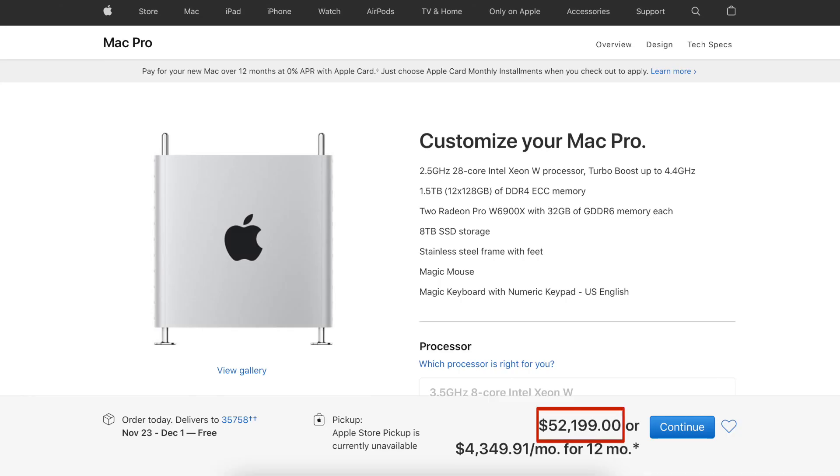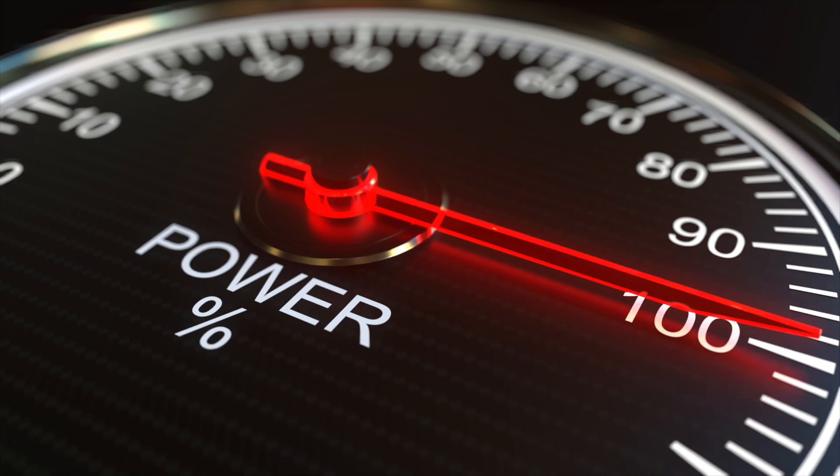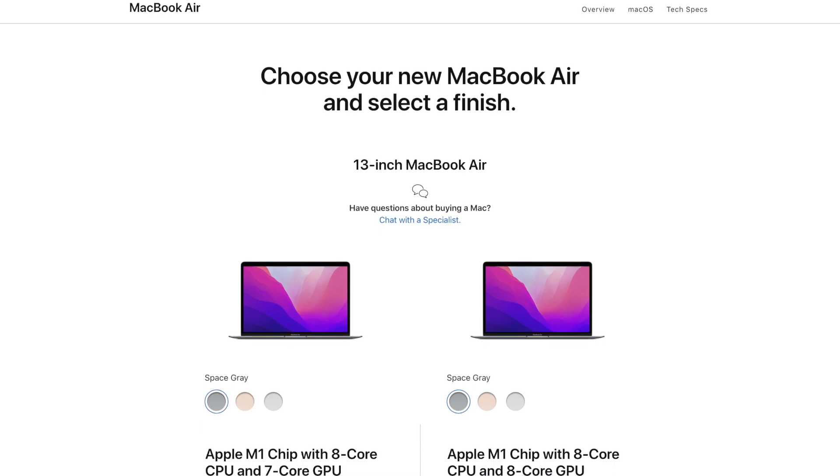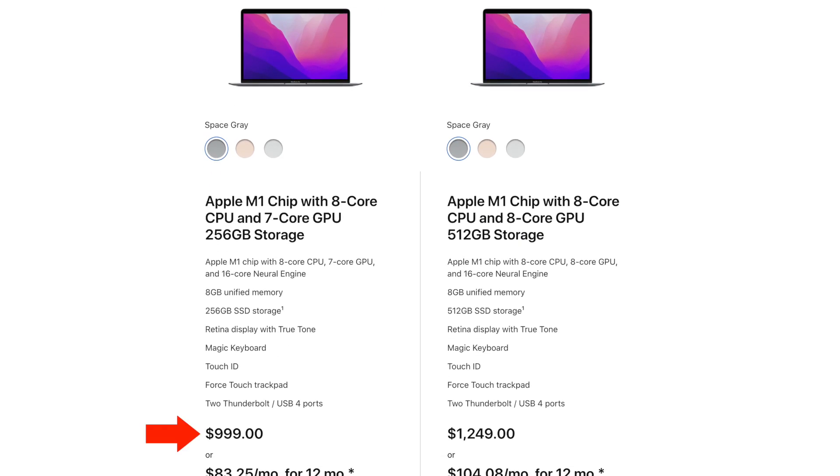For most of you, starting with what you have is your best bet. We all know that computers can get really expensive, but luckily most laptops are capable of hosting a live stream. Just know that the more processing power you have, the better off you'll be. If your computer tends to freeze or run slow during even basic tasks, then it might be time to upgrade. You can buy a basic MacBook Air for only $1,000 — a great price for a reliable device that should last many years. My wife is still using a MacBook Air we bought in 2014 and it works just fine.